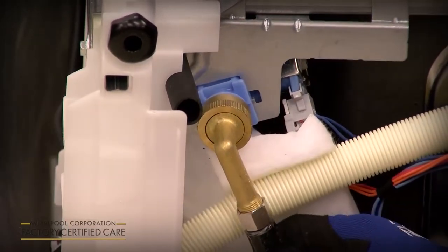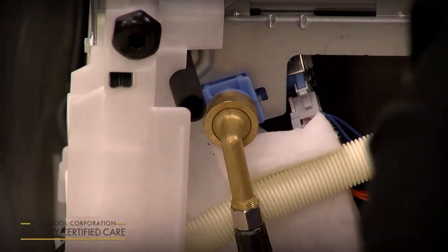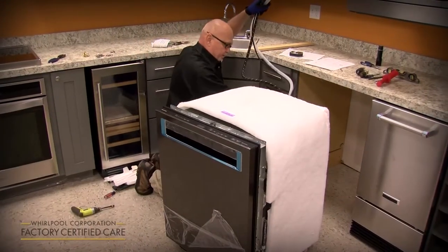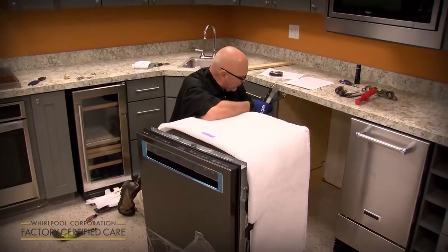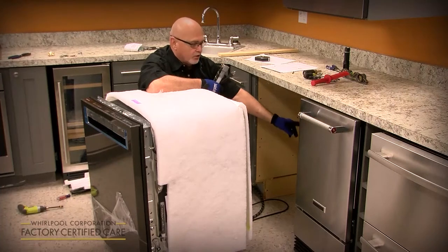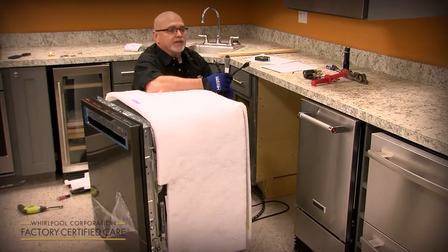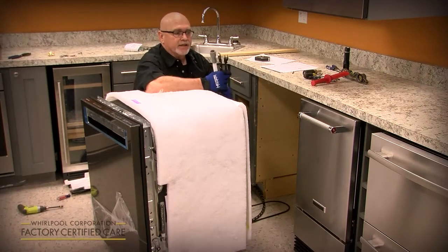Route it out the rear along with your drain hose and your water supply line. Once you get it stood up and get ready to slide it in, you're going to route your utilities kind of like an umbilical cord out the back, through the bottom rear or right side depending on where the sink is. You've got the drain hose, the water supply, and electrical.